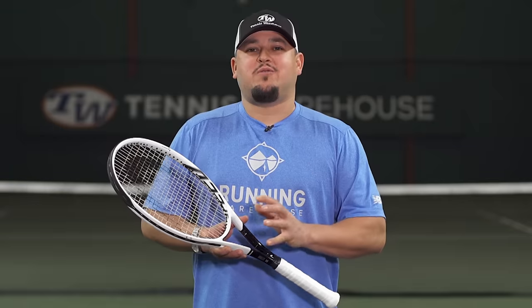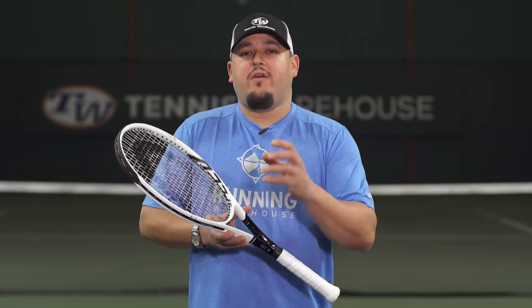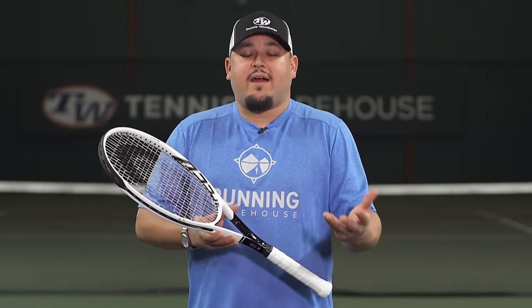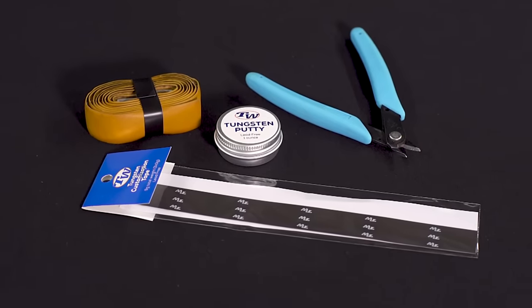Hello everyone, it's Troy here from Tennis Warehouse. Today I wanted to give you a quick breakdown on how to customize your racket and how a certain amount of weight will affect the specs of your racket regarding weight, balance, and swing weight. We've done quite a few videos already on how to customize and why customize your racket, and how adding weight in specific locations will change the performance. Today I'm going to get into more detail on a small amount of weight and how that affects the specs overall.